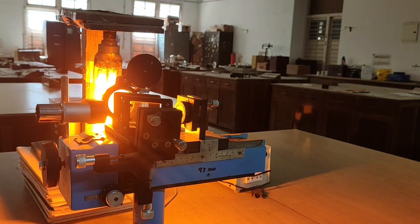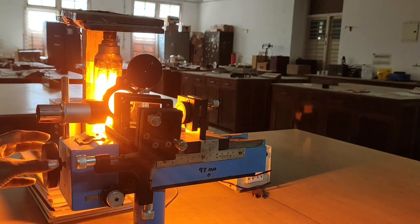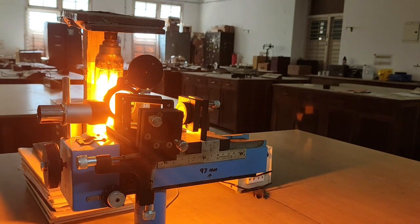The readings observed for the Nth fringe are: MSR = 8.6, VSC1 = 68, and VSC2 = 22. For the N+50 fringe, MSR = 8.6, VSC1 = 83, and VSC2 = 23. For the N+75 fringe, MSR = 8.6, VSC1 = 78, and VSC2 = 85.